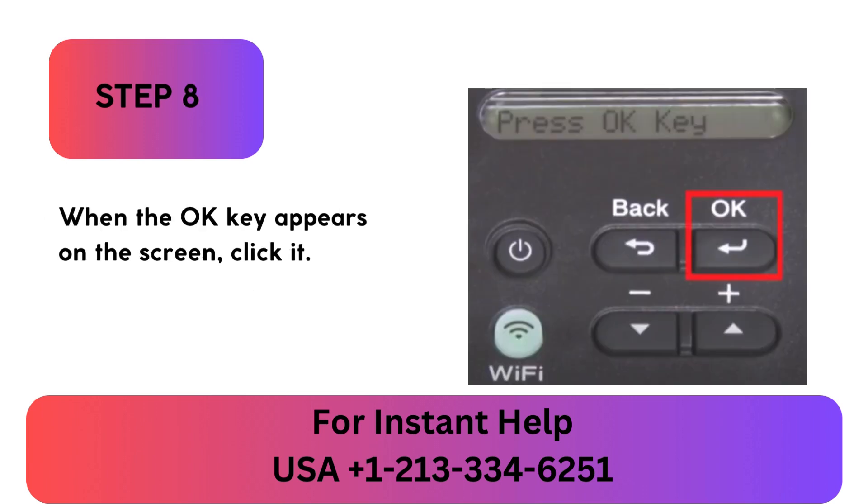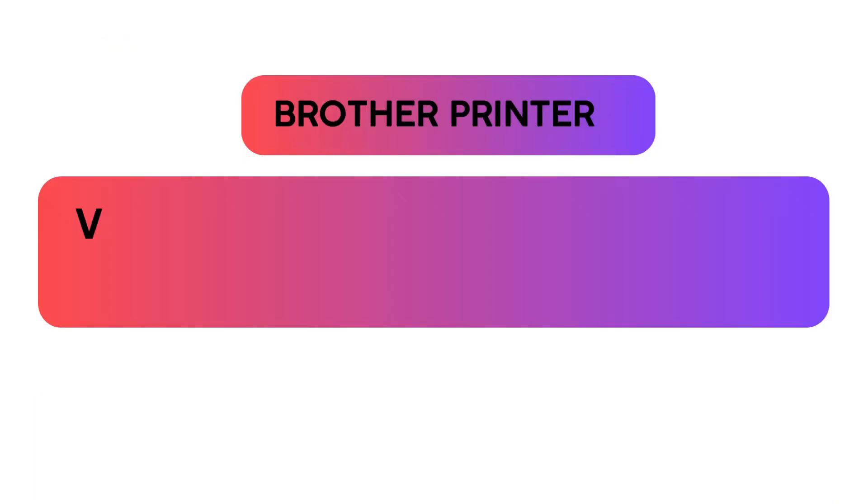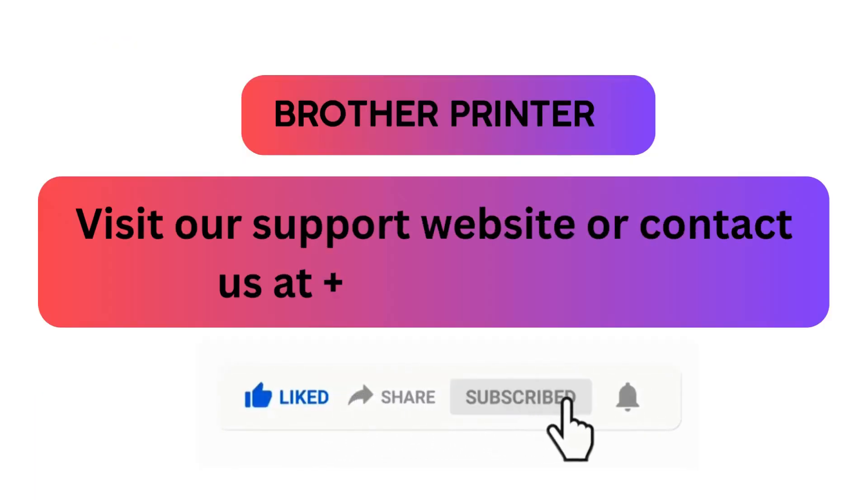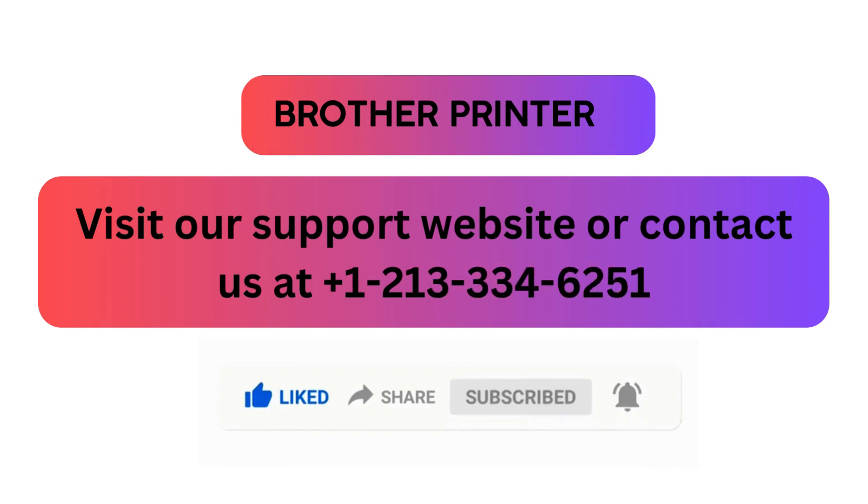Step 8: When the OK key appears on the screen, click it. Visit our support website or contact us at +1-213-334-6251.